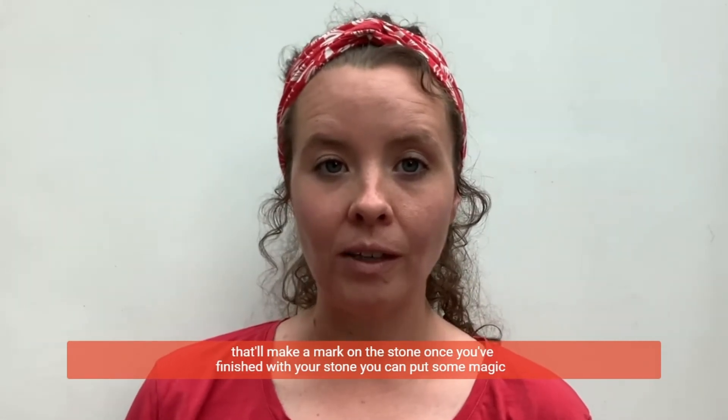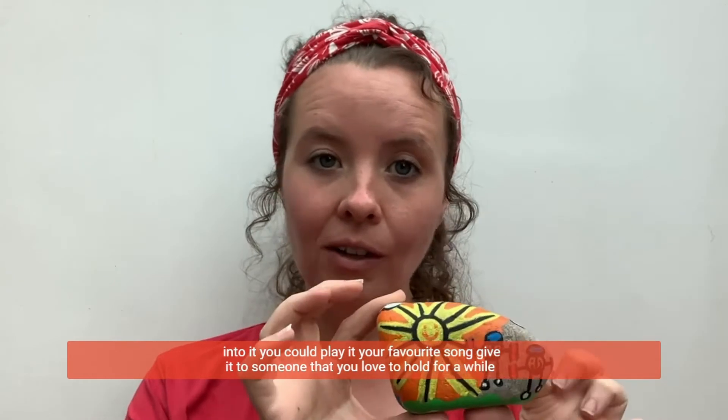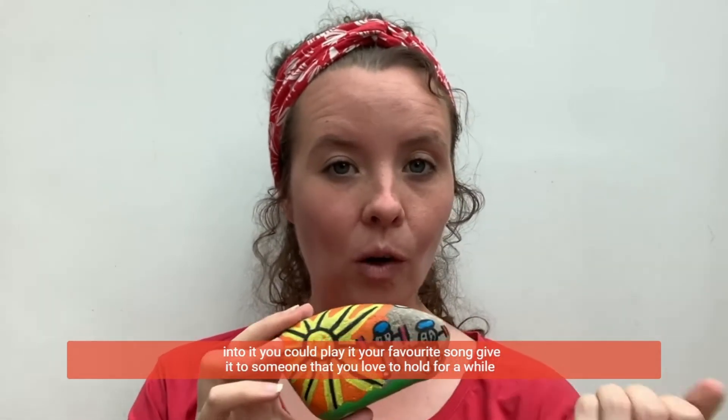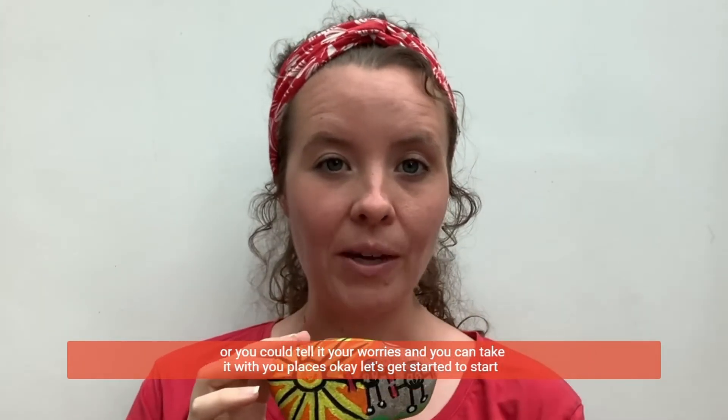Once you've finished with your stone, you can put some magic into it. You could play it your favourite song, give it to someone that you love to hold for a while, or you could tell it your worries and you can take it with you places.